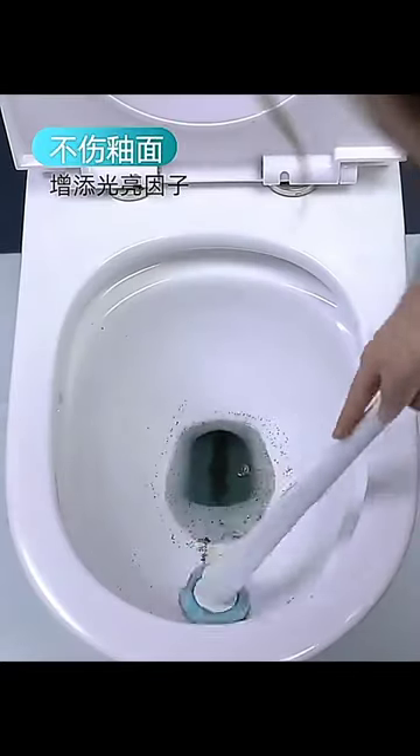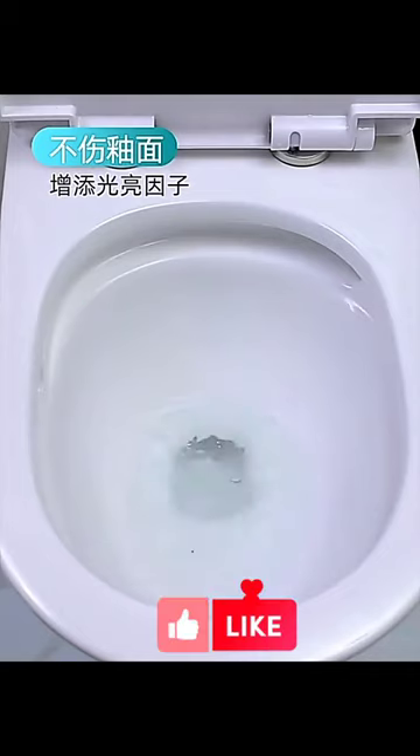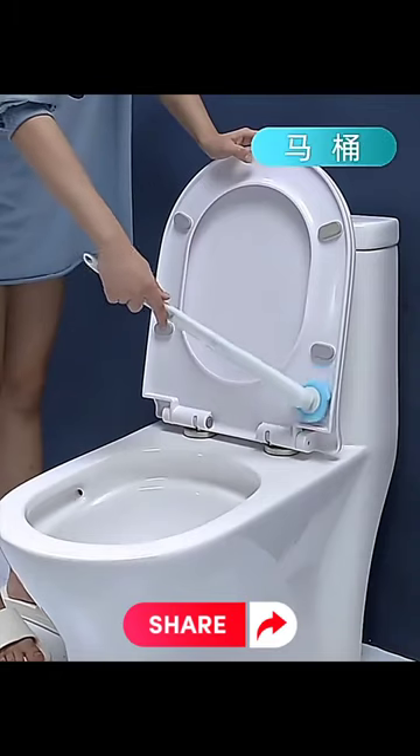Widely versatile, it's perfect for bathroom mirrors, sinks, glass, and more. Upgrade your cleaning routine with the ultimate disposable toilet bowl brush set today.